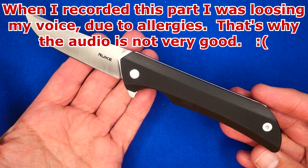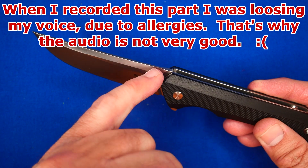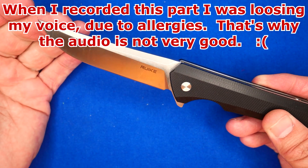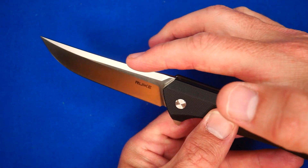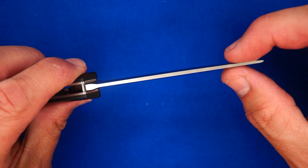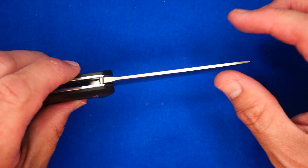Let's take a quick overall look at this thing. We've got a swedge that starts way back by the handle and goes all the way to the tip. A flat grind — a saber grind, because it doesn't come all the way to the spine of the blade. Decent sharpener's oil, fairly well done. It's a little thick right behind the tip, which makes it very strong behind the tip as well.